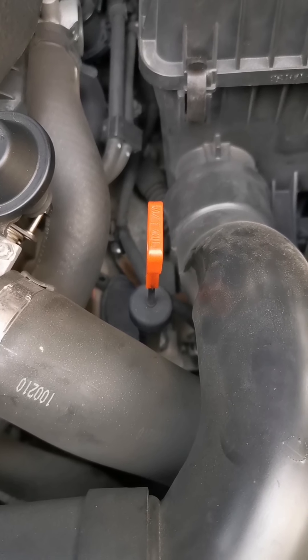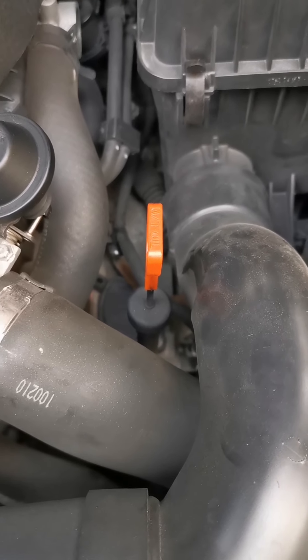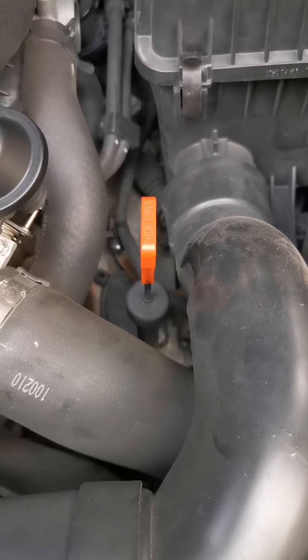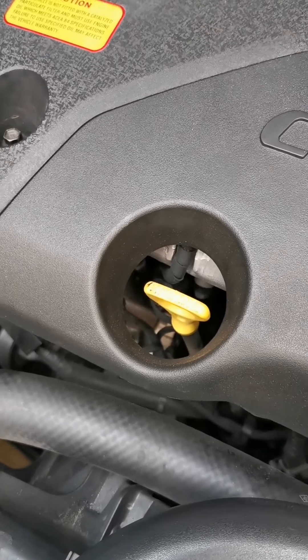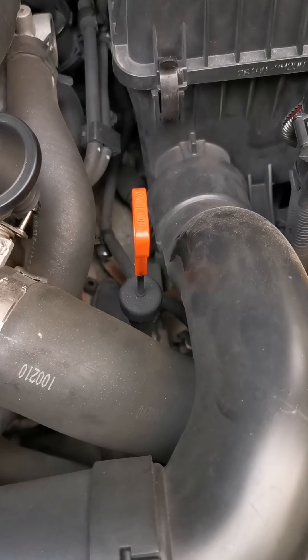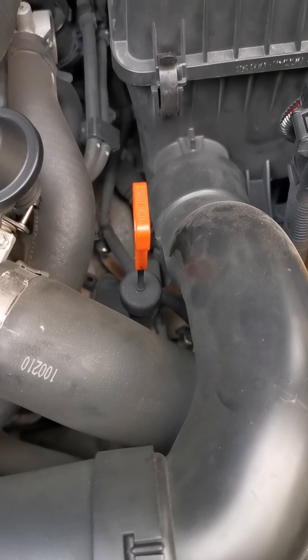How to change the automatic gearbox oil — very easy. This is the dipstick for the automatic gearbox and this is for the engine oil. Don't mix them up. You only have to remove this and check the oil.